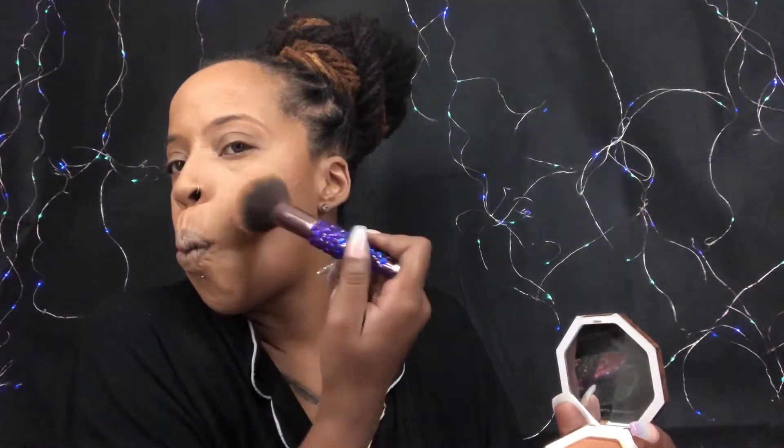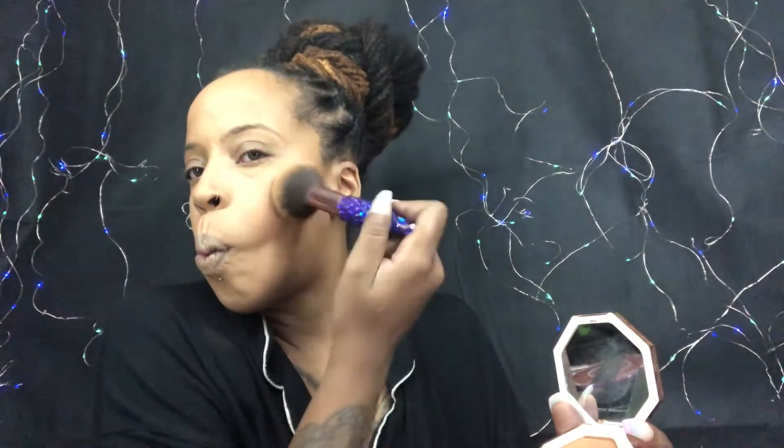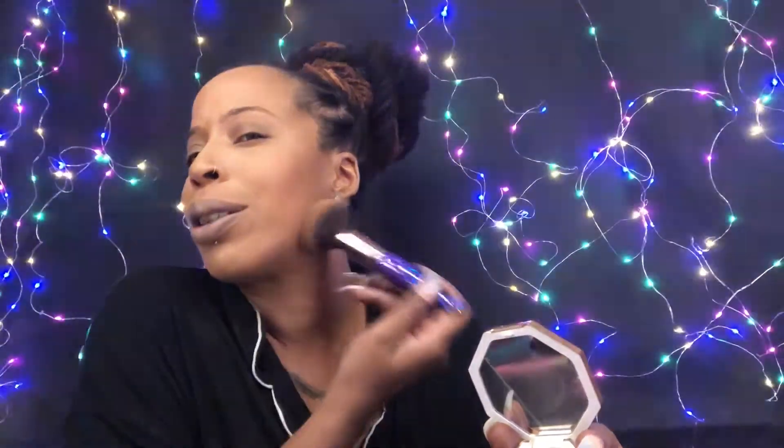Around my edges where I put the dark contour, I press it in there. Fish face again for the other side. I ordered some new blushes from Juvia's Place — I can't wait! I got the new blush palettes coming — they're new to me, I've been eyeballing them. I put them in my cart, I took them out, I finally pulled the trigger and got them. I'm gonna be all blushed up!